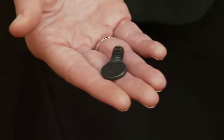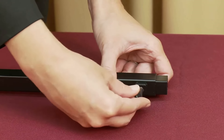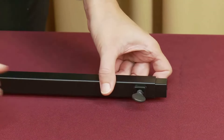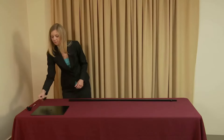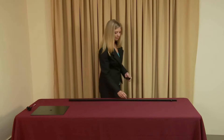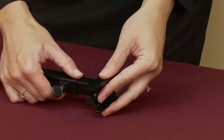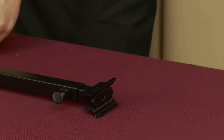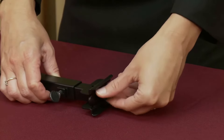Tighten the set screw located on the base pole by turning the screw clockwise. Next, align the hole of the top rail bracket with the threaded receptacle of the base pole section. Insert the hex bolt and turn clockwise with a hex wrench until fully tightened.